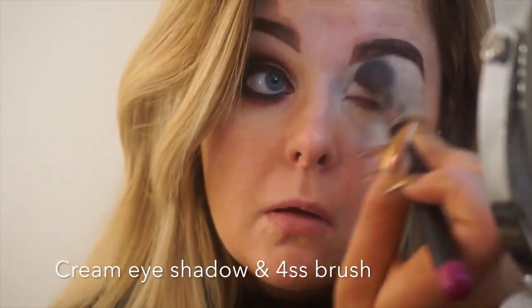Taking my 4SS blending brush to blend the concealer, and once I have it nice and blended I'm taking my cream eyeshadow to set the concealer in place and making sure it's nice and dry.